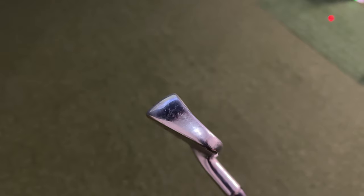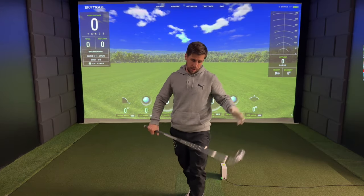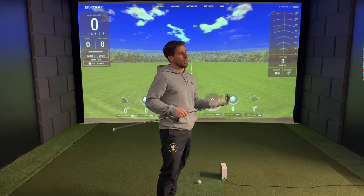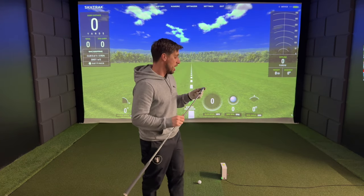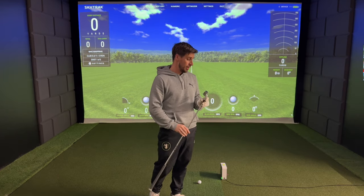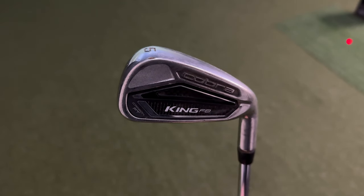This is where it gets a little bit different, because my 5-iron is not the same as my package set. It's still a Cobra iron — a King Cobra F8. About a year or so after buying the package set, I realised I needed something longer off the tee. I went to the Golf Pro at Longridge Golf Club and he got me this King Cobra F8 5-iron. I absolutely love it — I can hit it about 210 yards on a good one, most of the time it's between 180 and 190. You can tell it's a more higher-end iron compared to the package set, in the shaft and the face.